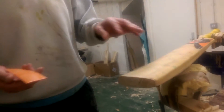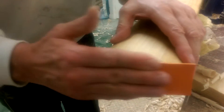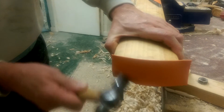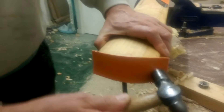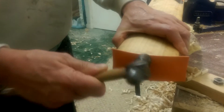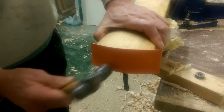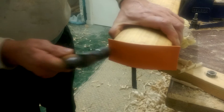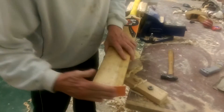The glue has dried on both the bat and the toe guard, so what we need to do now is put the two together. Gently hammer all the way round. That's fine, that's nicely embedded in.